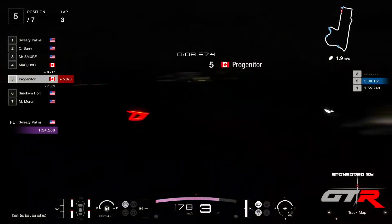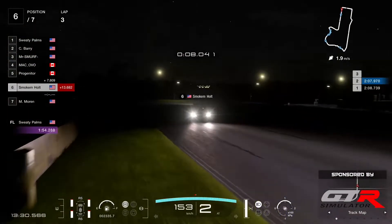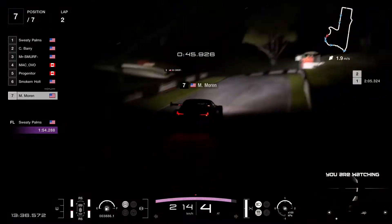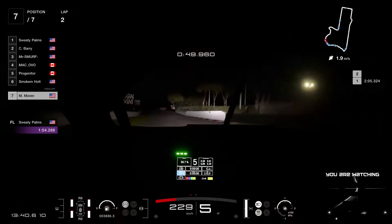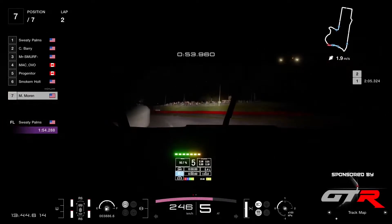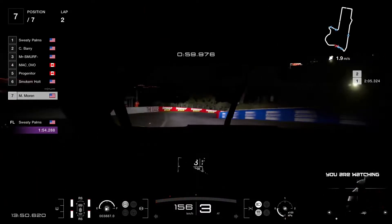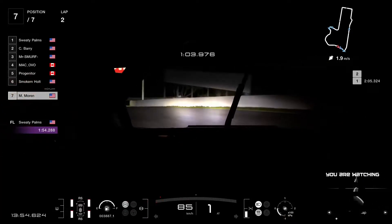Progenitor slotting in in P5, seven seconds ahead of Smokin' Holt. And Moran has not set a time yet, so he's there in P7 at the moment. Let's go with Moran here and see what they can see — this is the view from the driver's seat. This is what you can see here in Mount Panorama running this late at night.